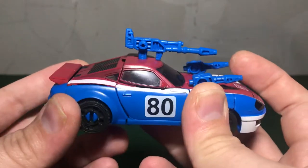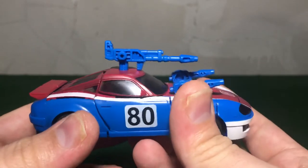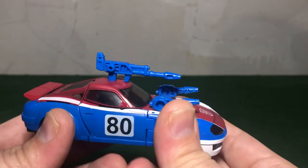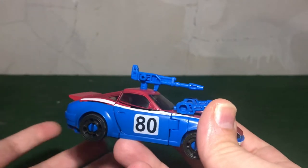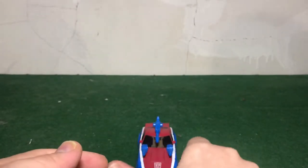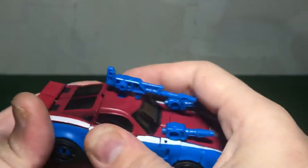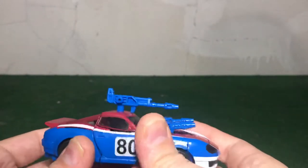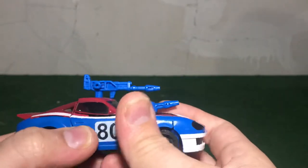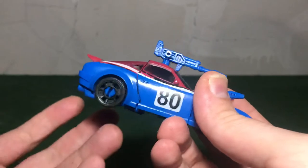The roof does stick up a little bit and you can't really push it flush no matter how hard you try. I've heard that issue reported on Blue Streak as well, so I'm guessing it's a mold-wide deal. But it doesn't really bother me much because if I display him in vehicle mode, I'm not looking at him from the top. I'm not here to harp on the QC of the figure — I like this and I can't wait to have Blue Streak and Prowl.